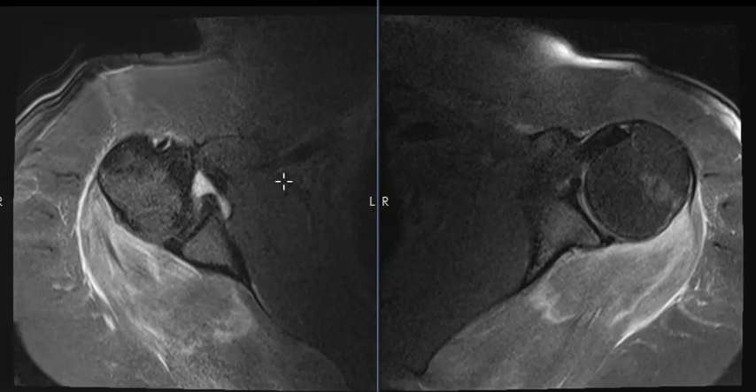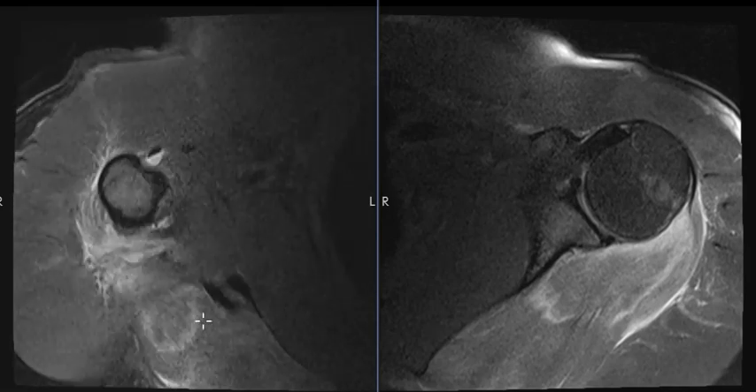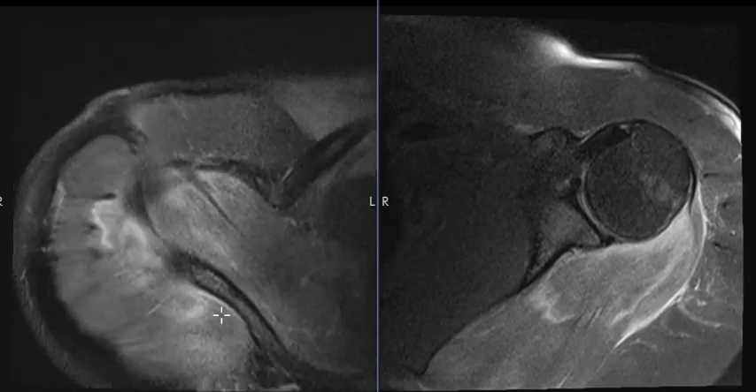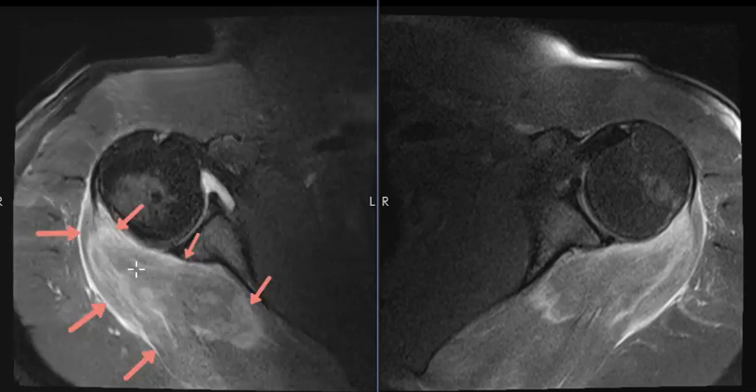And this is exactly what we have. On the right-hand side, this is the humeral head, here's the glenoid, and this is the back of the rotator cuff. If we go up to the top, this is the top of the rotator cuff — the supraspinatus up here. The supraspinatus, infraspinatus, and teres minor muscles are diffusely edematous, with a lot of muscle swelling.